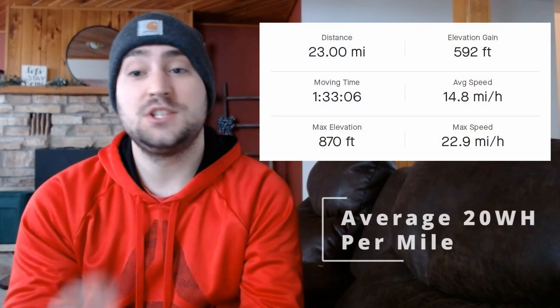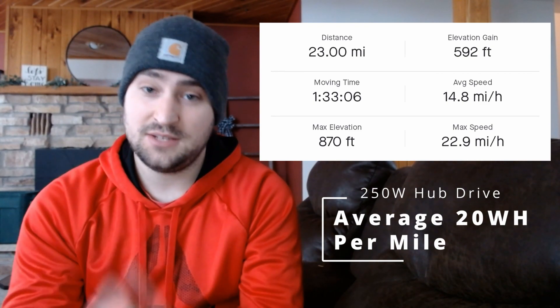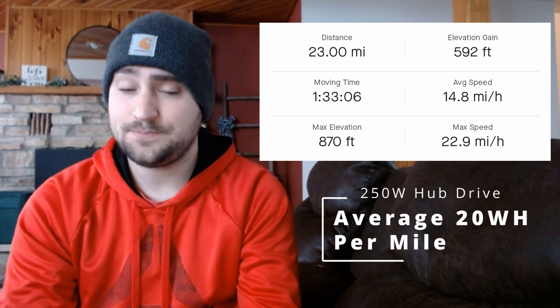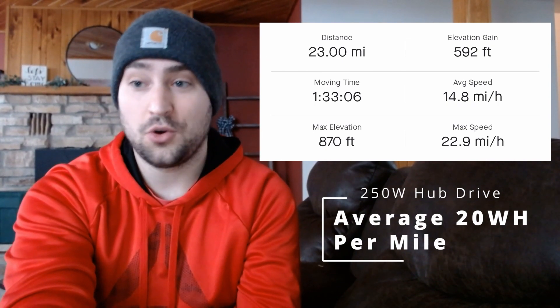So we're finally back after that long e-bike ride. You're probably wondering how long did that e-bike battery really go? Well, it went 23 miles. We had a moving time of 1 hour and 33 minutes. Our average speed bumped up to 14.8 with a max speed of almost 23 miles an hour, which is pretty good. We only had a max elevation of 870 feet and a total elevation gain of almost 600. Pretty much all the roads I was riding were either extreme hills or flat the entire time.